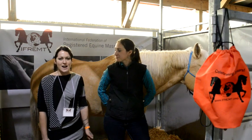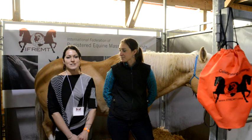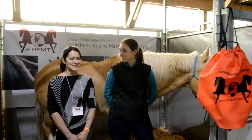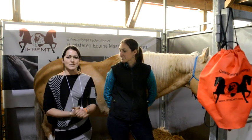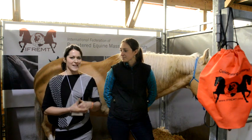I'm here representing the IFREMT, which is the International Federation of Registered Recline Massage Therapists. Basically we're just doing demos to show the basic relaxation massage, and Dreamer was the perfect candidate for that.